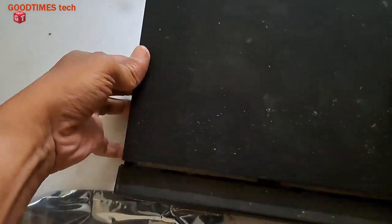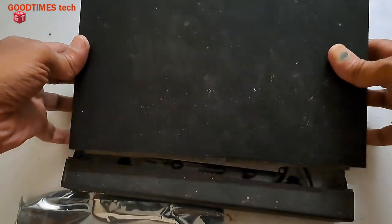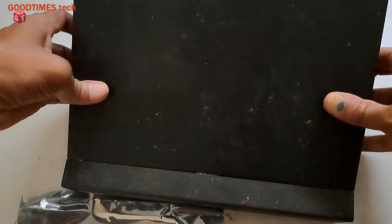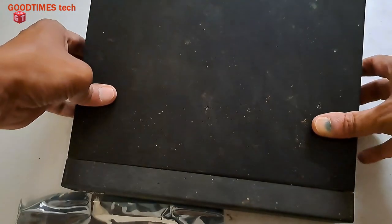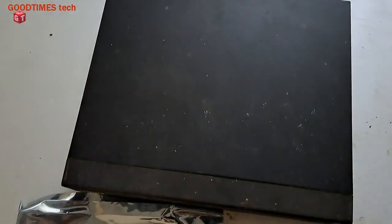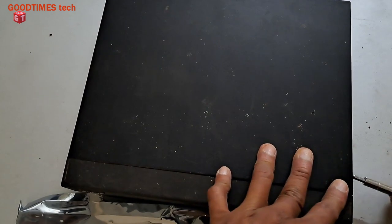After fixing the cables, take the top cover. Insert it into the screws on the front top as shown, widen the sides and insert it in this way, then push it down. Now it's locked — fasten all the screws on the surrounding.